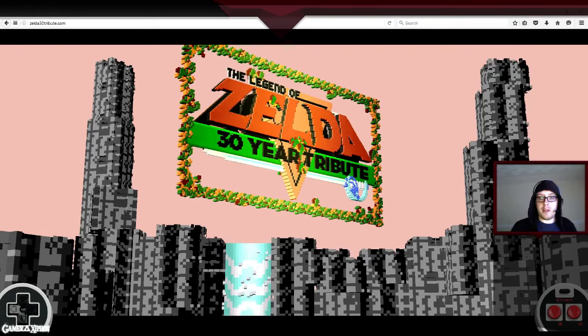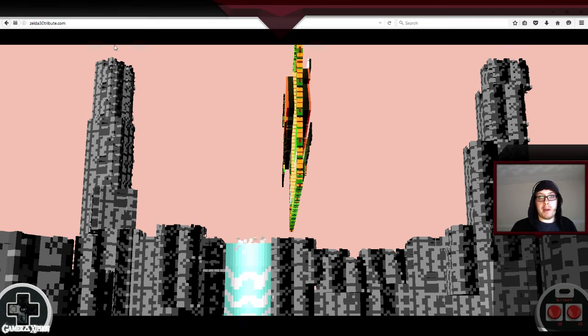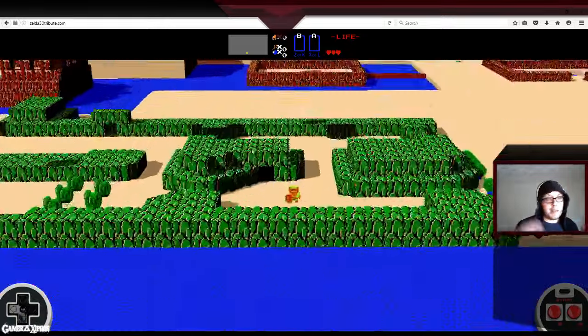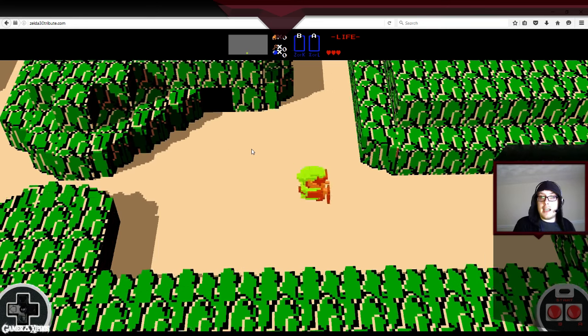So guys, I have absolutely no idea who made this, but it is absolutely fantastic. We'll skip past this a little bit and go straight in. It is The Legend of Zelda. You play it in the web browser — it's Zelda30tribute.com. It's the original NES Zelda done in 3D, and it looks absolutely fantastic.